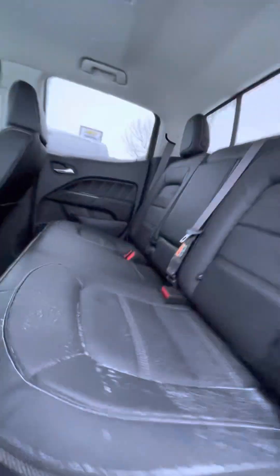And then lifting up the seat, you have that nice under-seat storage.